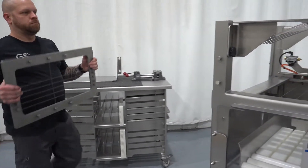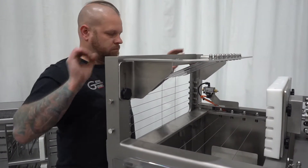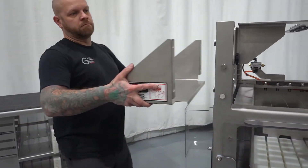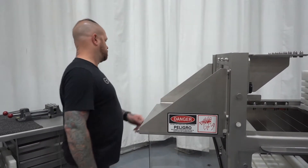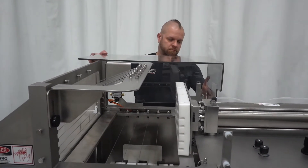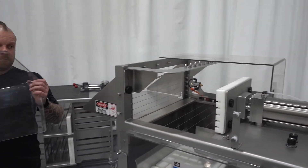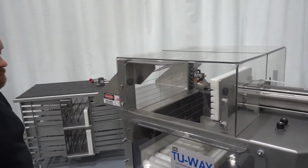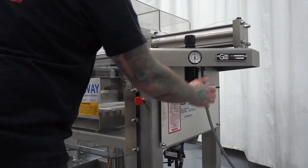Step 13: Install stage 2 Harp. Step 14: Install discharge tray. Step 15: Install two Lexan guards. Step 16: Reattach airline.